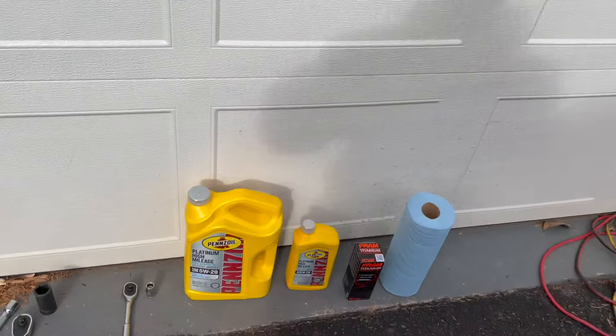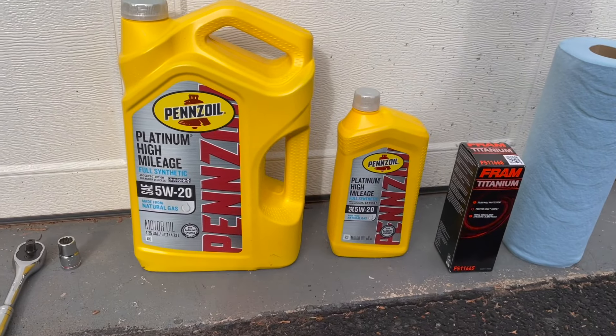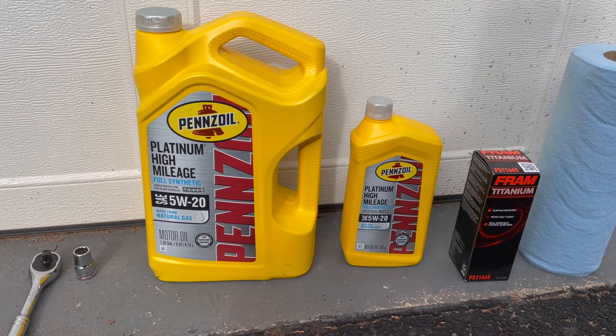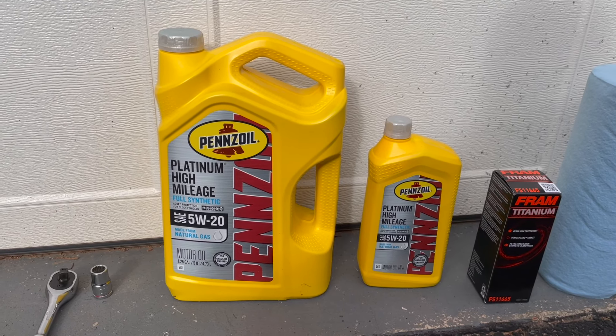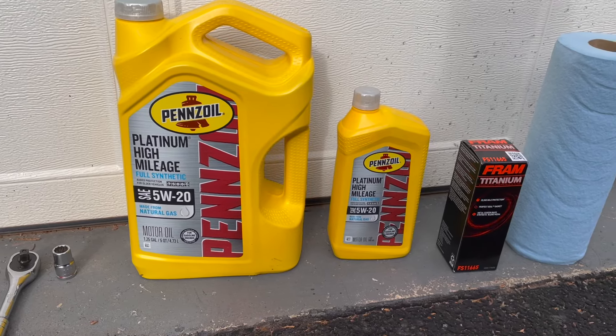The items you're going to need for your oil change and filter — obviously you're going to need the oil and the filter. I got these from AutoZone. They had a deal for 5 quarts plus the filter for about $40, and it was another $10 for an additional quart. This is the Platinum High Mileage by Pennzoil — full synthetic, so that's for high mileage vehicles.